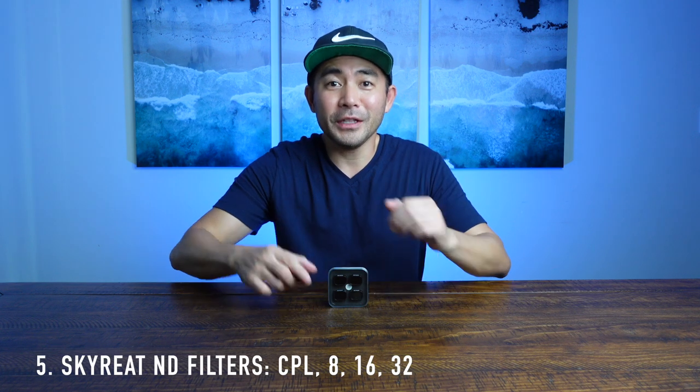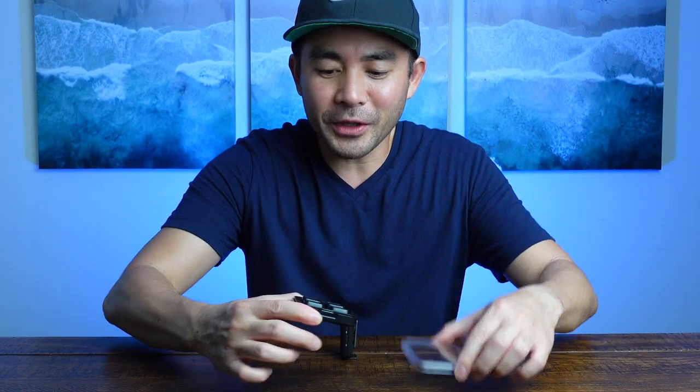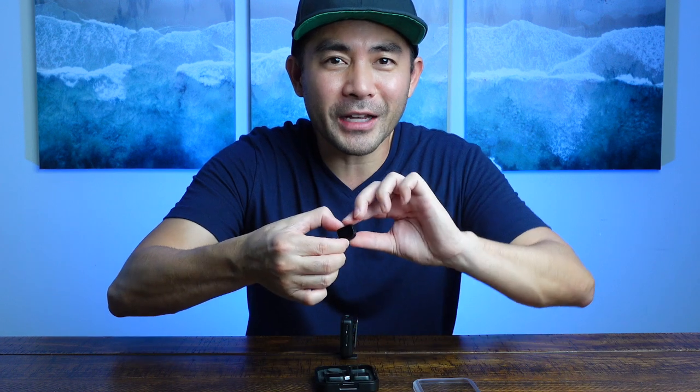ND filters — these are like sunglasses for your camera or drone lens. The great thing about ND filters now with the Mini 3 is that in the past they just clipped on the outside of the lens, but now the top part of the drone lens actually removes and these clip in, so it feels really secure. I have another video on how to use these, but I just want to suggest these really affordable ones for the DJI Mini 3.